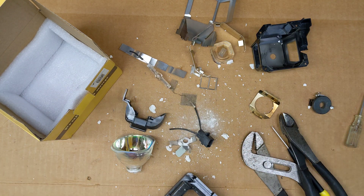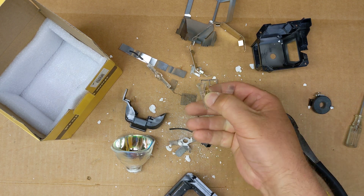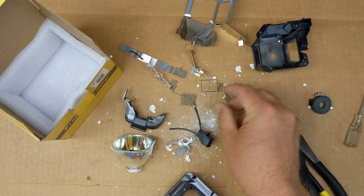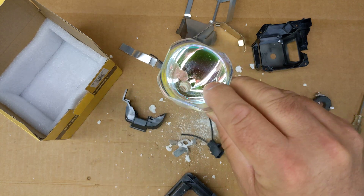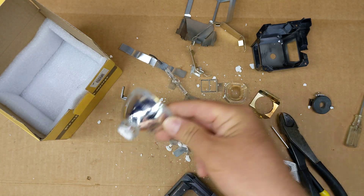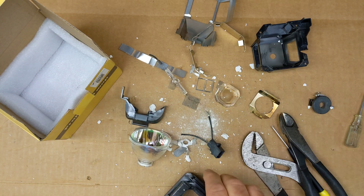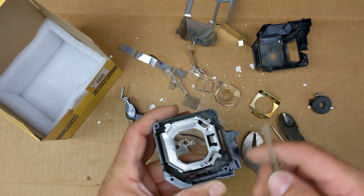Now I have a big mess, but it was worth it — that was a cool teardown. I never took apart a projector lamp before. I guess the lamp is the complete assembly, and then the bulb is the part inside. And you've got the reflector — maybe that's what this is called — and this is obviously the lens. A lot more parts in here than I thought there would be.